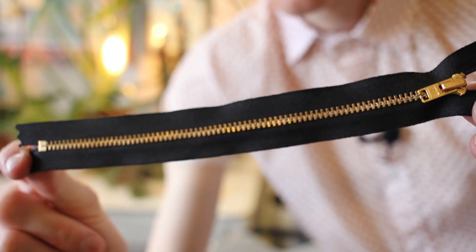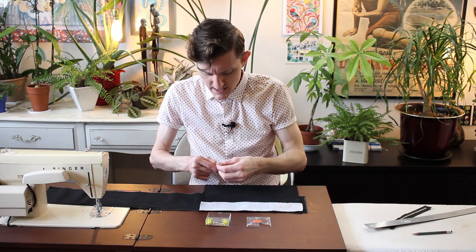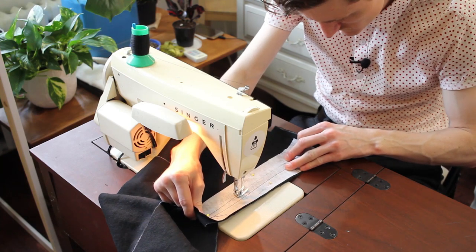I think it's a nice little pop against the black canvas fabric. I've learned this technique from Professor Pincushion — why don't you share the link to the video? It's quite helpful.